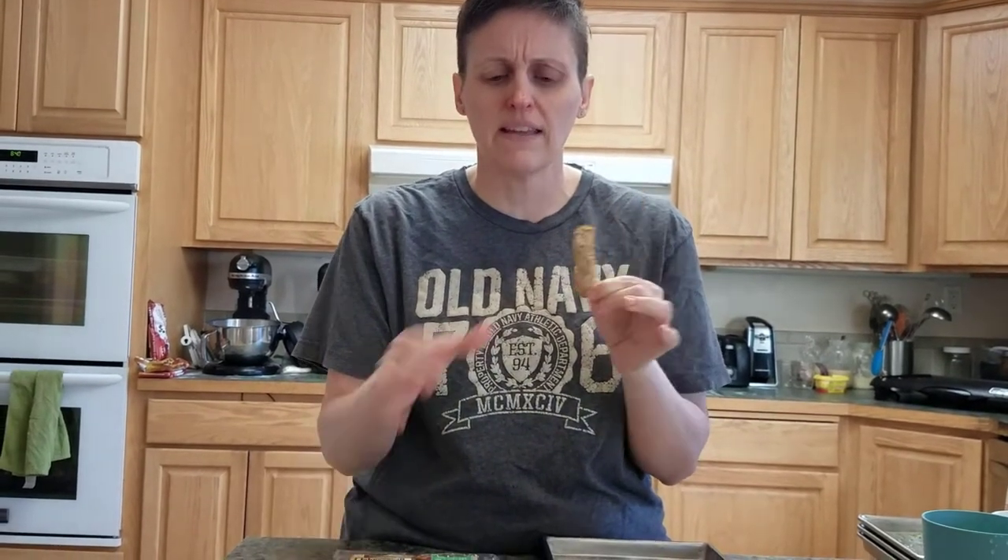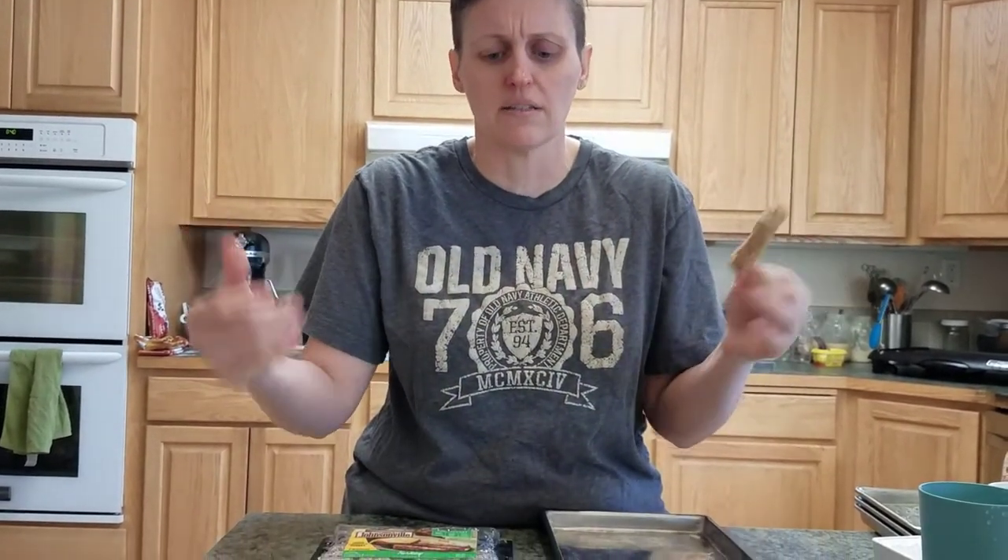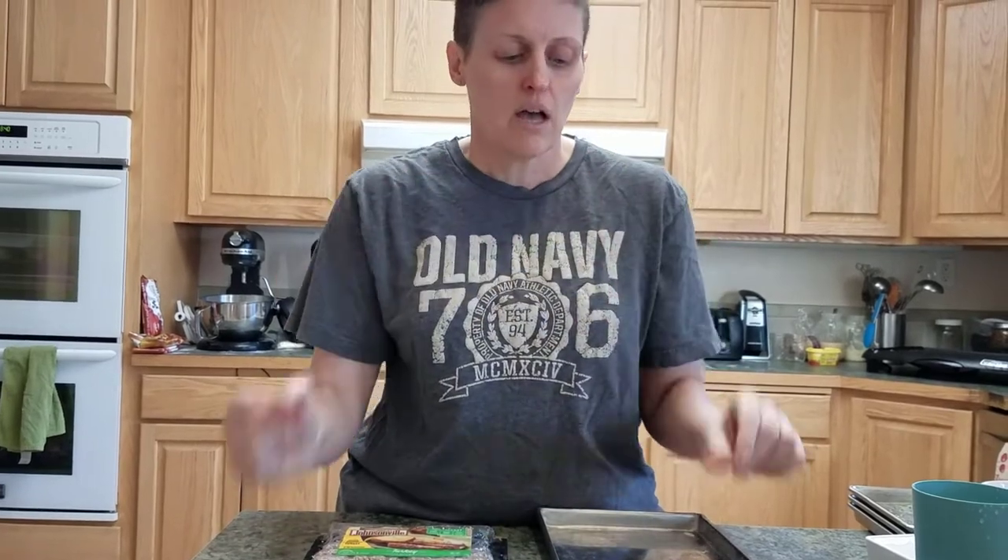I don't even know what the brand of the pork sausage is. I buy it from a restaurant supply company, and you get like 20 pounds of sausage, which makes me happy. With six kids, we go through sausage like you wouldn't believe.